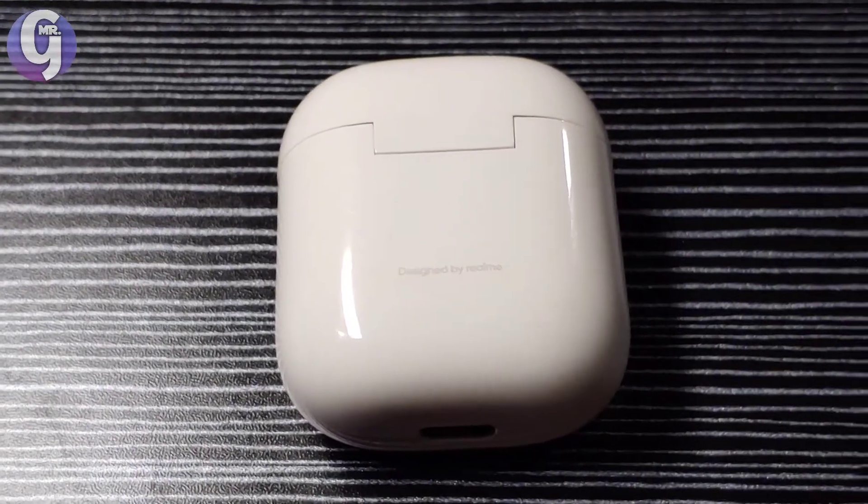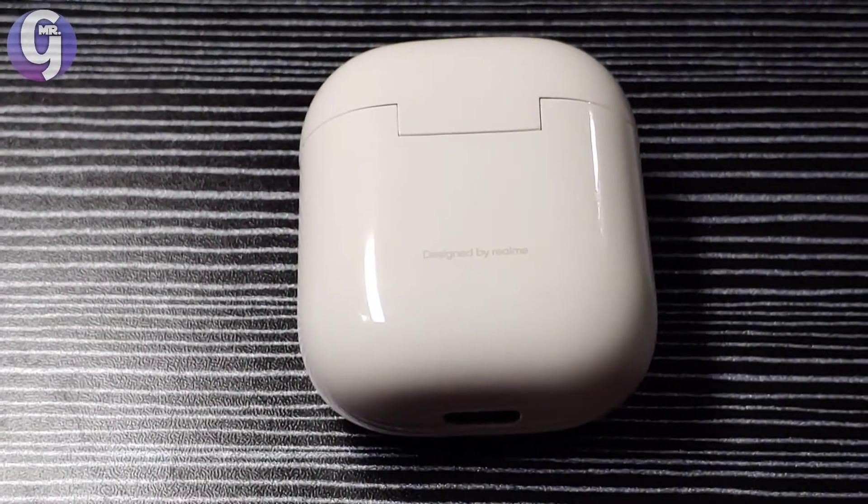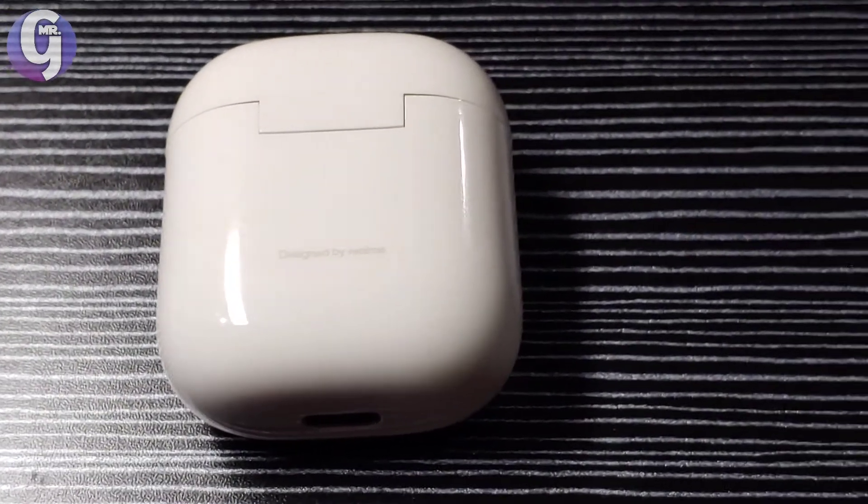I must say Realme has copied the design of Apple AirPods seamlessly, and they have even written on the device that it is 'designed by Realme' — but no, this design is clearly inspired by Apple, not Realme.